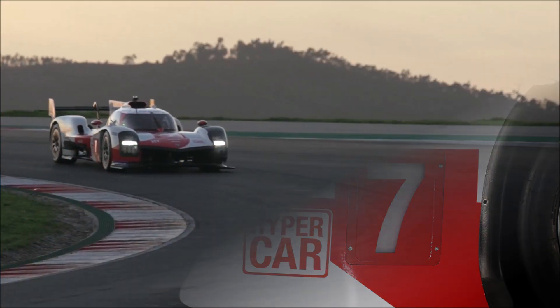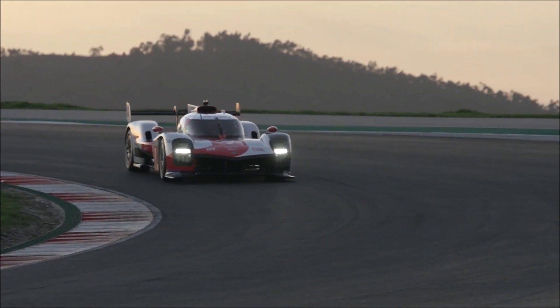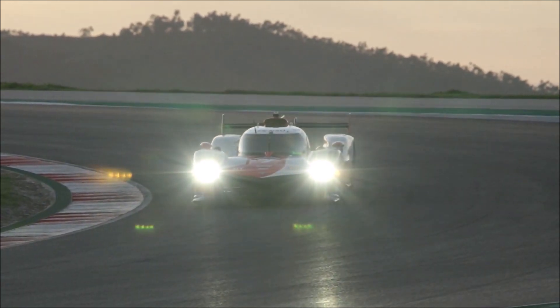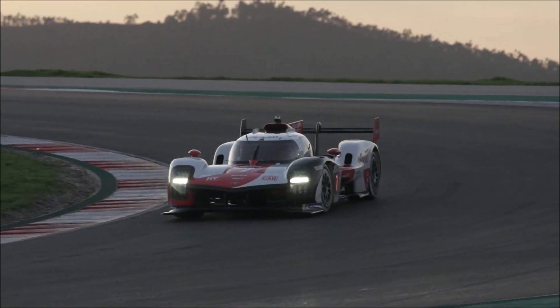The new regulations only allow one bodywork configuration which has to work for all races of the year, so any specific bodyworks for higher or lower ambient temperatures are not allowed anymore.